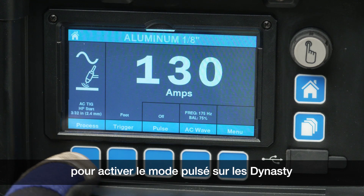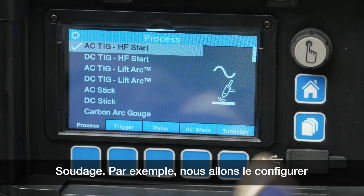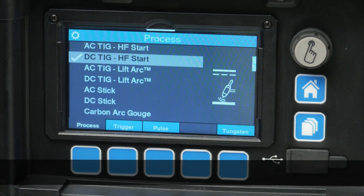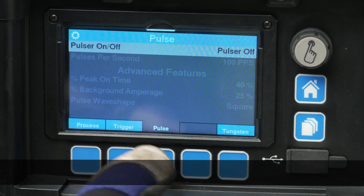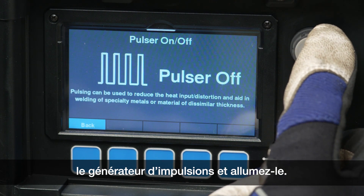To activate the Pulser on the Dynasty welders, first select your welding process. For example, we'll be setting it up with DC TIG. Next, using the middle blue soft key, select Pulse. Use the control knob to then select Pulser on-off and turn it to on.